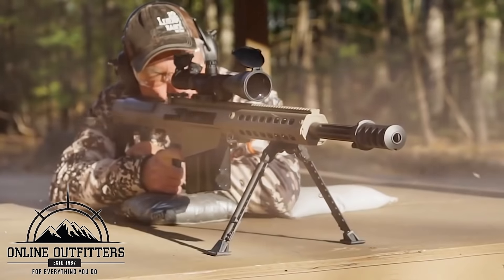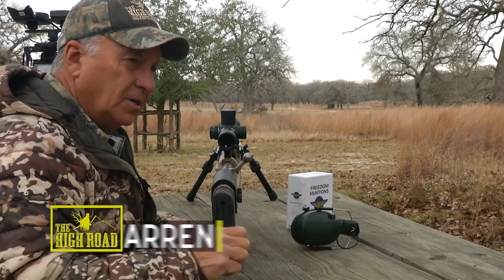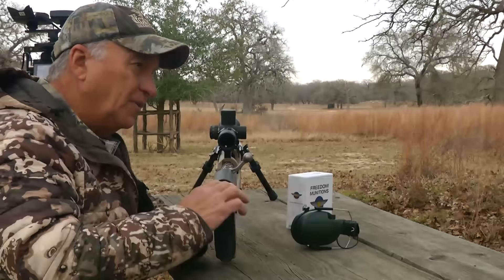I get all my gear from Online Outfitters and we'll tell you more about them at the end of the video. Alright guys, let me tell you what's going on here. This is a 50 BMG and I am down here in Texas. It is getting middle of February and my mission on this trip is going to be to take a doe using this 50 BMG.